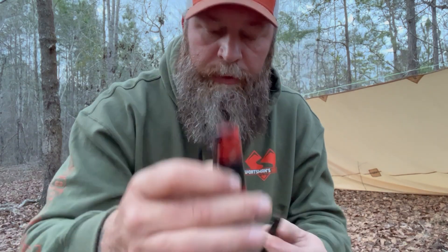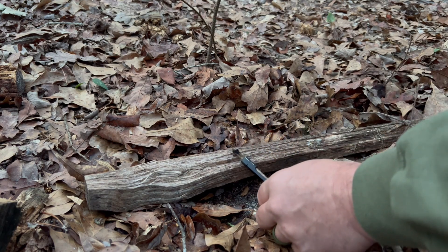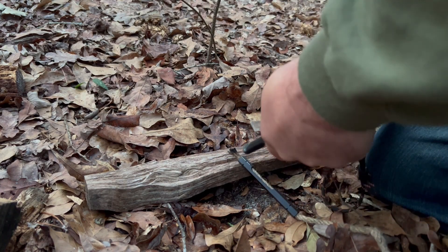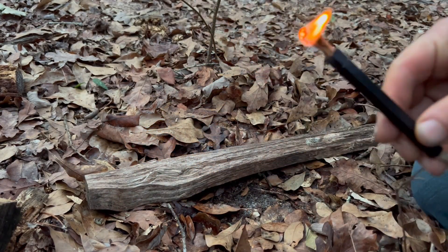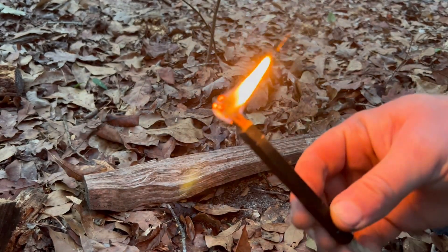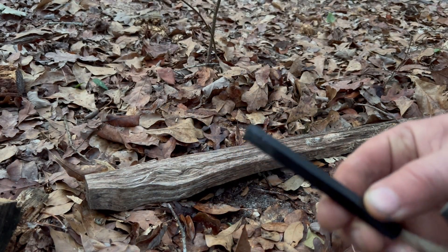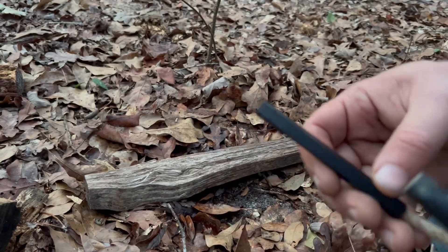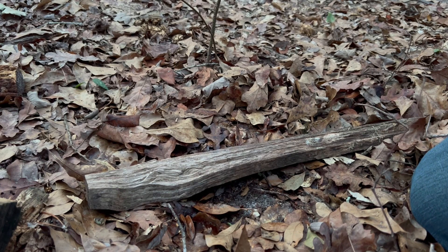I've got my Exotac ferrocerium rod here with the duct tape and rip spool — pretty cool. So in a survival, bushcraft, or camping situation where you want to start your fire to boil some water or whatever, one way you can use this is just set it down, take your ferro rod, get it lit, and then stick it into your tinder bundle or whatever and get your fire going — kind of like a candle or a match. When you're done, you simply push that up, it snuffs it out, you put it in your pack and it's ready to go again.